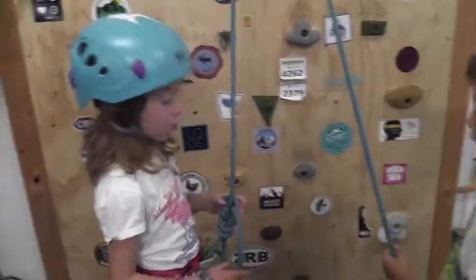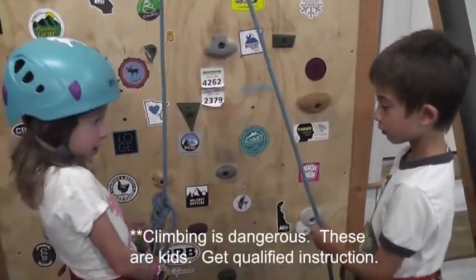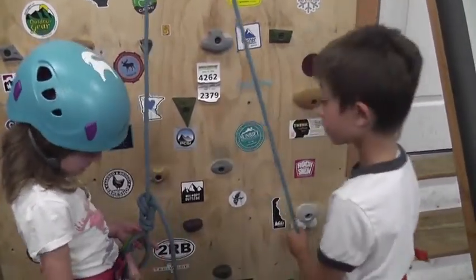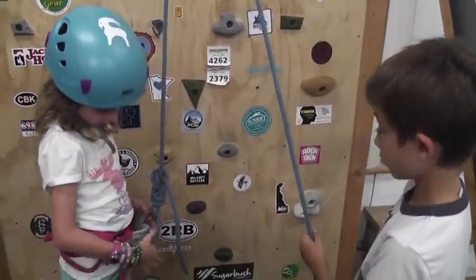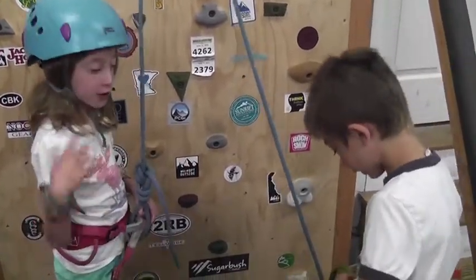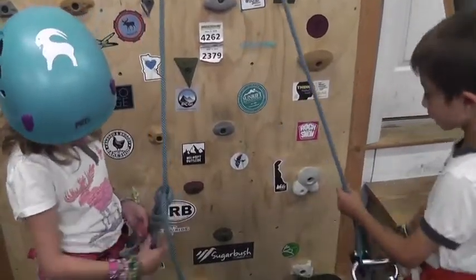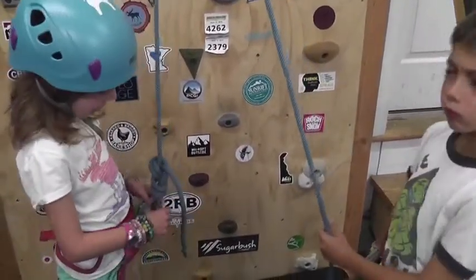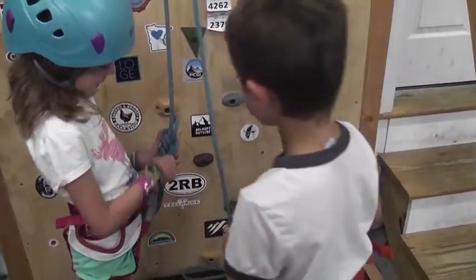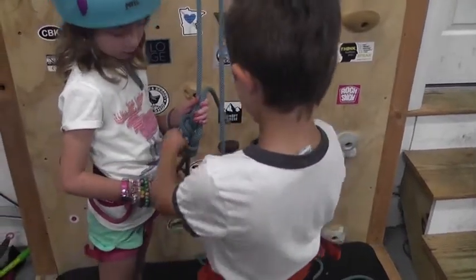Okay, so let's do our safety check. He has to check me — he has to make sure the buckle is through both loops here, otherwise you could slip out. You have to make sure it's through both of the gray loops. It also kind of wants to be the same size as your belay device, and then he's also going to check that these are ten.